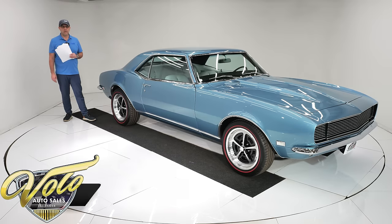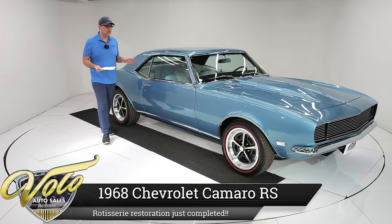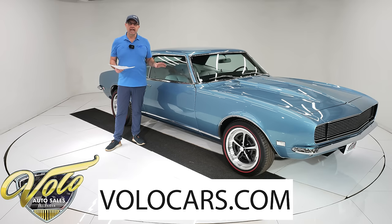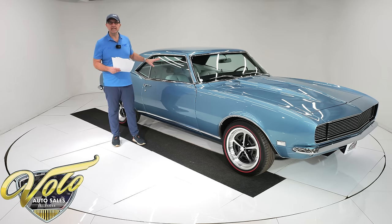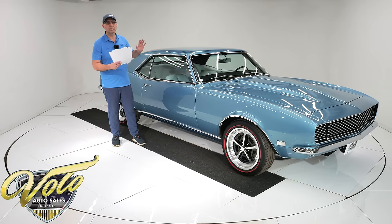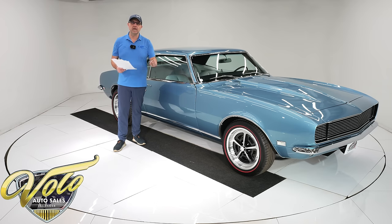We have got an incredible restoration. I'm talking one of the nicest restorations you'll find anywhere at any price. The gentleman I just acquired this car from owns a collision shop, but as a hobby this is what he enjoyed. He built this car on his own time and it is an absolutely phenomenal fresh restoration. If you took a Camaro to a restoration shop and wrote them a check for a hundred grand, I bet it would not come back as nice as this one.